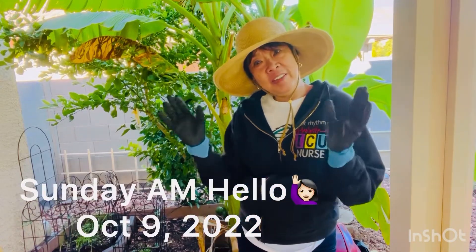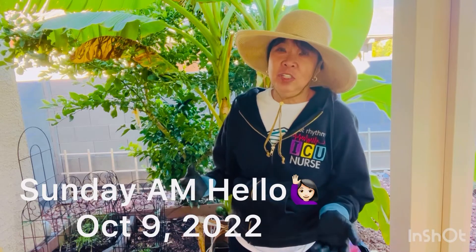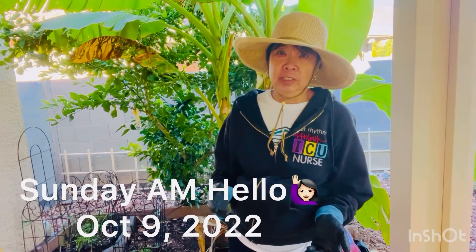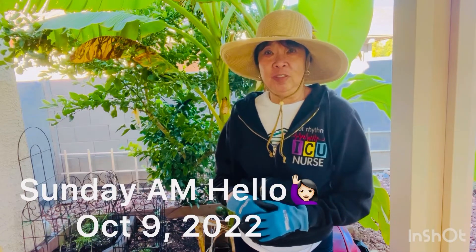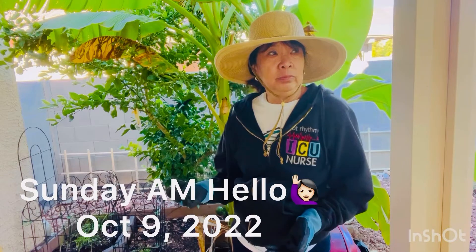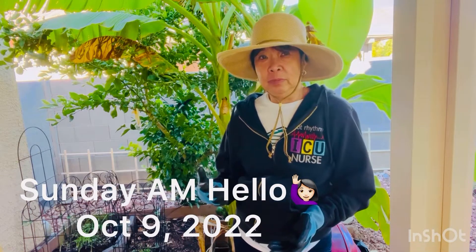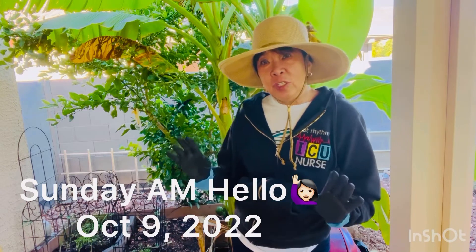Hello there. Grant here. It's a Sunday. I just heard mass. It's kind of chilly in the morning — about high 60s. For us here who are accustomed to the hot weather or warm weather, this is chilly for us already.